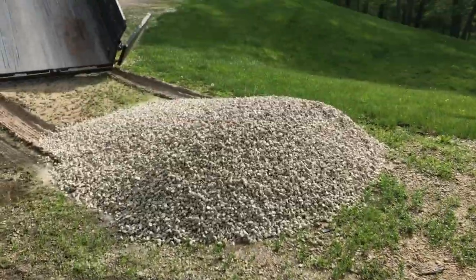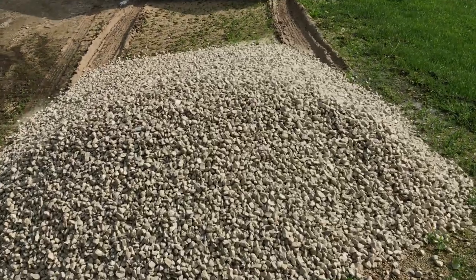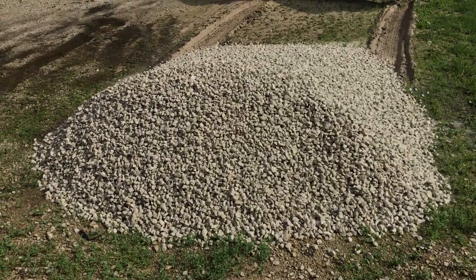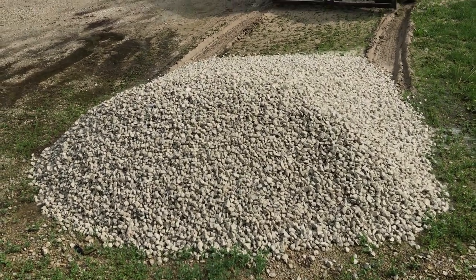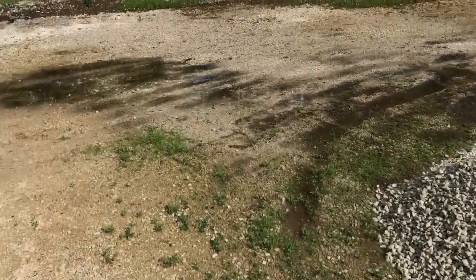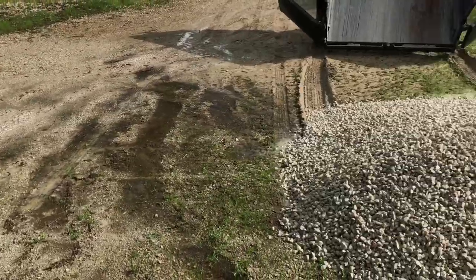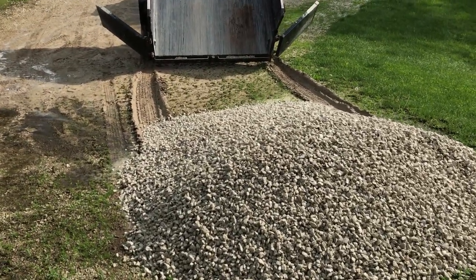It always amazes me — three tons of gravel sounds like a lot but when you get it on the ground it's actually not that big of a pile. I'm going to use this for building a retaining wall as the base layer. It's such a swampy mess here though, so I'll probably go get another load for the retaining wall project.